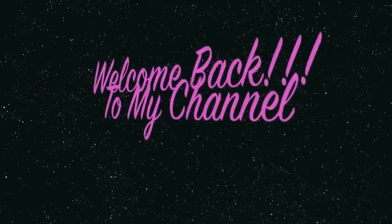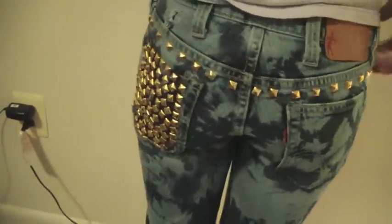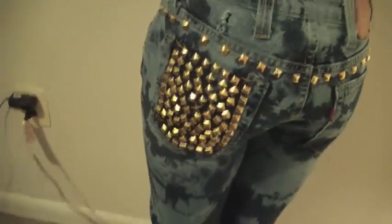Hey guys, welcome back to my channel. Today's video is going to be on a DIY wardrobe. I took these jeans from a regular old pair of blue jeans and made them into these studded out bleach jeans. And I'm also thinking about distressing the front of them, so let me know how you feel about that in the comments below.